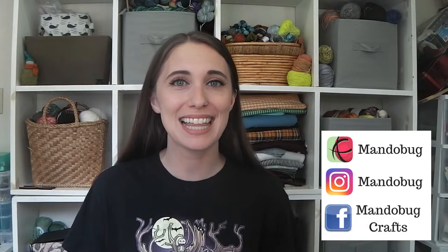Hello and welcome to Mandelbug Crafts episode 99. My name is Amanda, but you may know me on the internet as Mandelbug, and this is my crafty channel here on YouTube where I like to share the things that I am making.